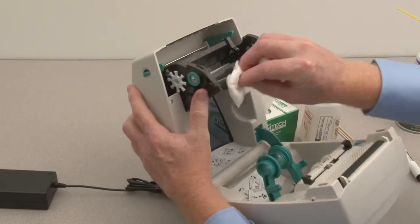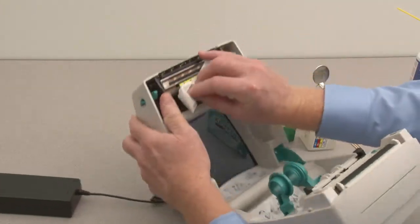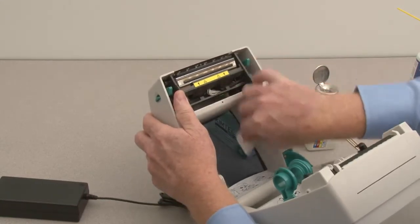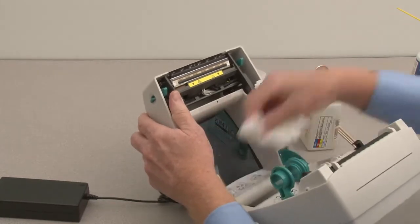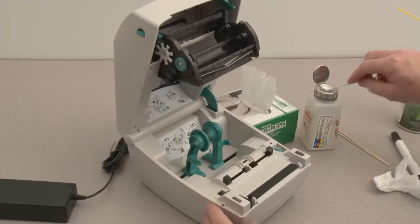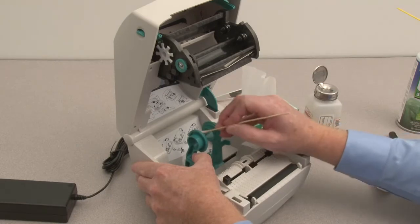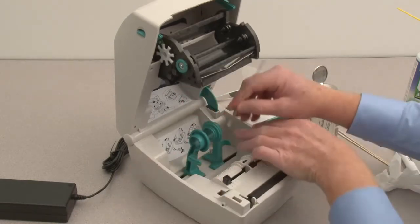Clean the ribbon path on either side of the print head. Use a cotton swab moistened with alcohol to clean off any adhesive buildup on the media guides, roll holders, and other areas.